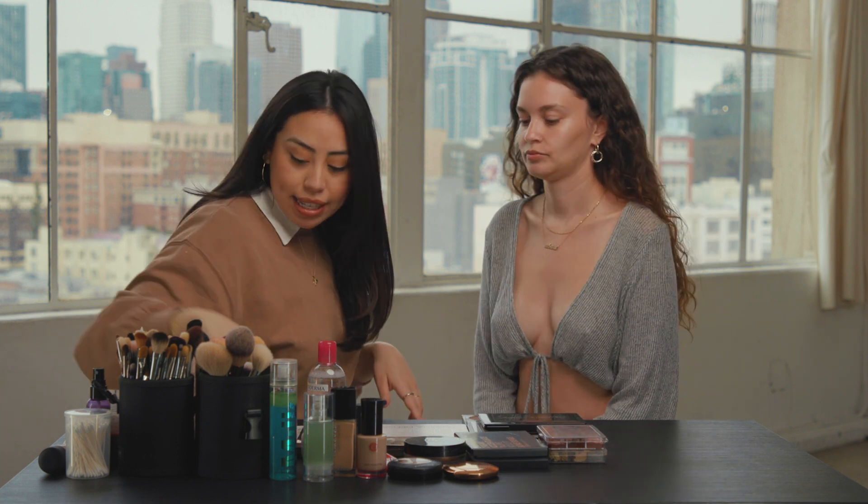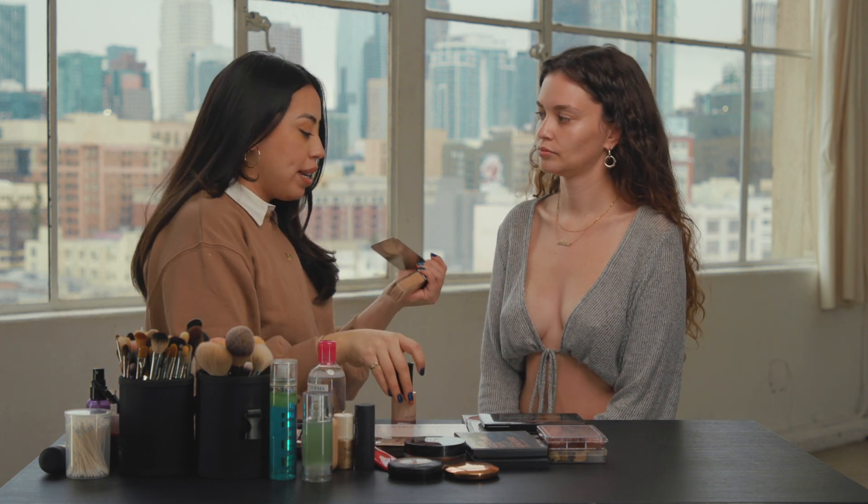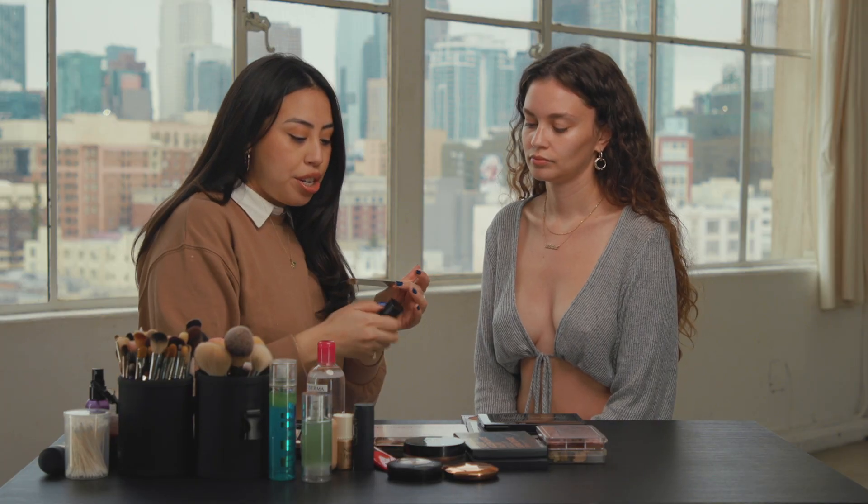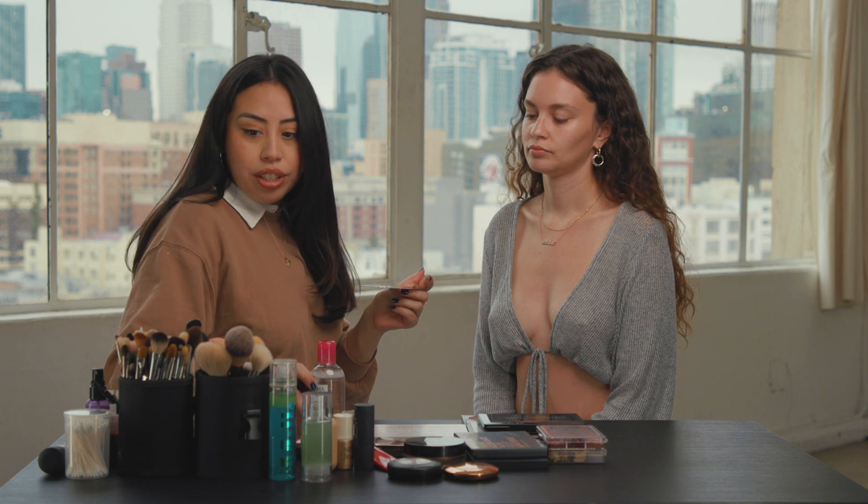Now I'm going to move on to her base. And Miss Sabrina — I mix Dior Forever Glow and Cogendo Aqua Foundation for extra glow.